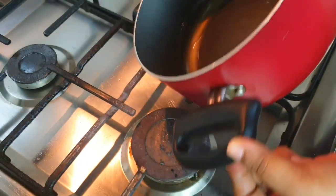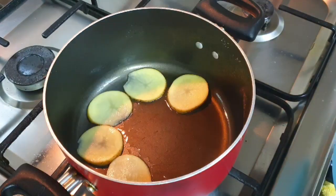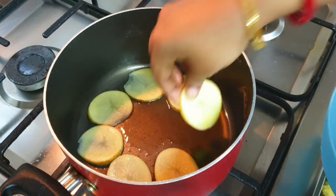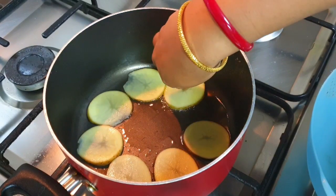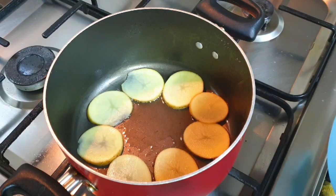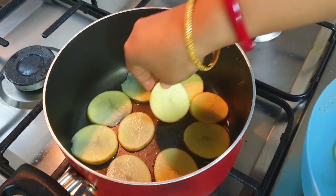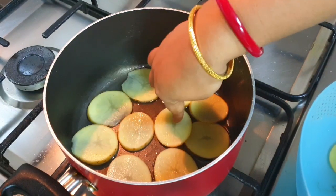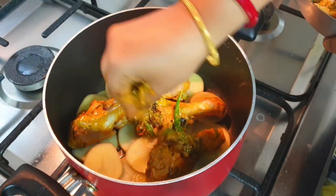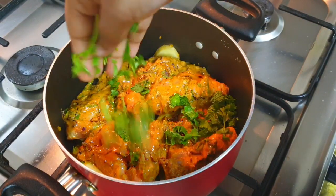Now we'll move to the layering process. I have taken a heavy-bottomed pan and added a little ghee — you can use oil also. I'm layering sliced potatoes at the bottom so the biryani doesn't burn or stick to the pan. This is a great technique — you can follow it or skip it. Over that, I'm placing all the marinated chicken at once.